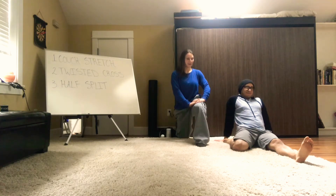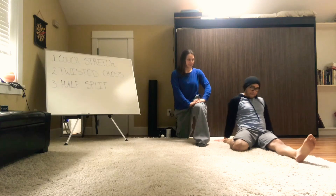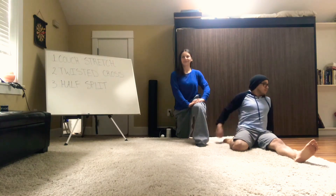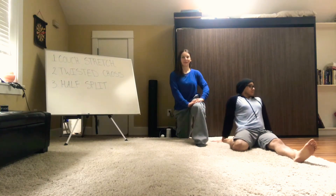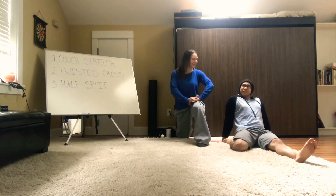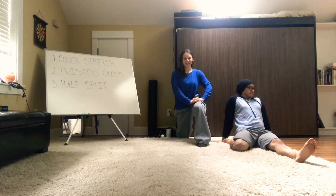Over time, slowly increase your weight shifting back. If you feel like you're pushing the stretch, try not to go too far back. Anytime you decide to add more pressure to the stretch, take a big inhale beforehand, then exhale and slowly get deeper into the stretch.